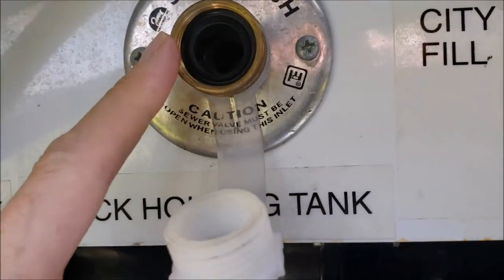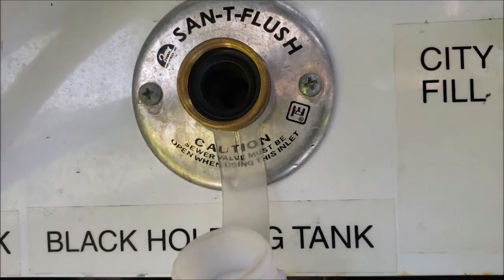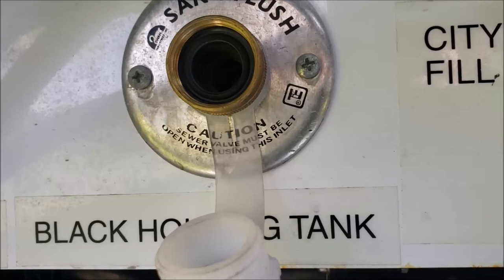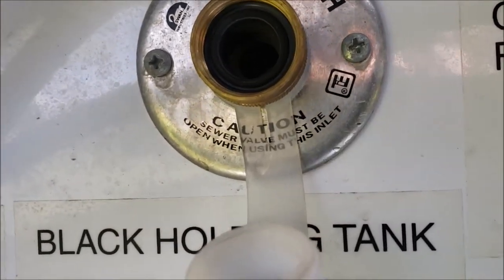Before I even hooked the hose up, I let my water hose run for a good five minutes to flush out any bugs or critters that may have been in it, since it had been laying at the house all winter. So I was kind of surprised when I turned on the water pressure and nothing happened.